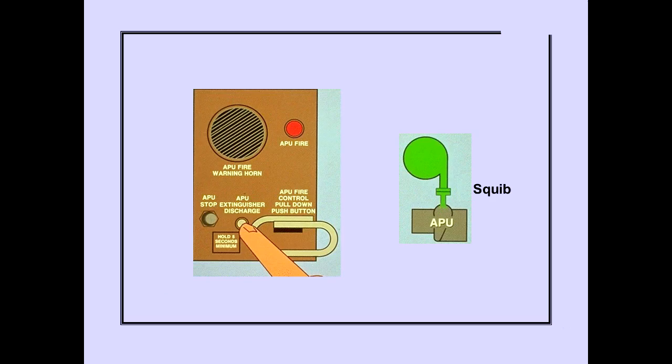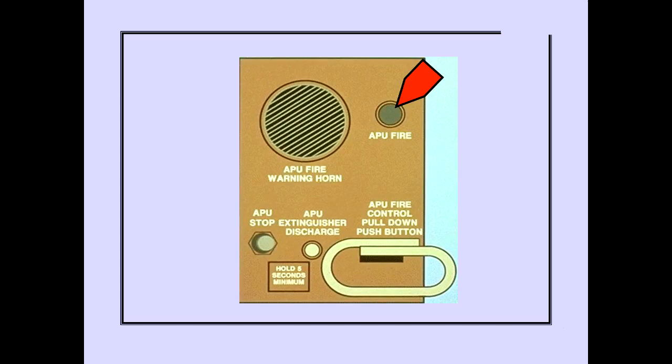Pushing and holding the APU extinguisher discharge switch discharges the fire extinguisher bottle into the APU compartment. When the APU fire condition no longer exists, the APU fire light will extinguish.